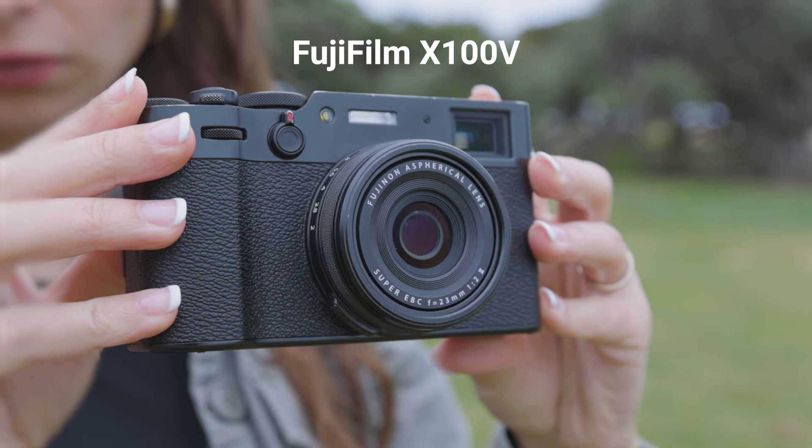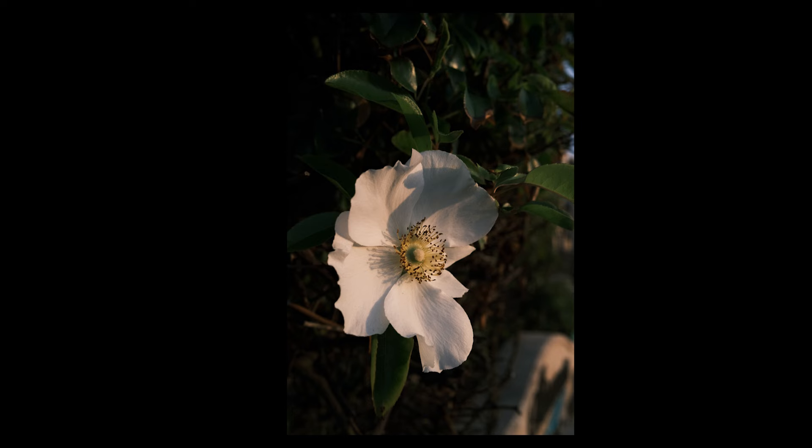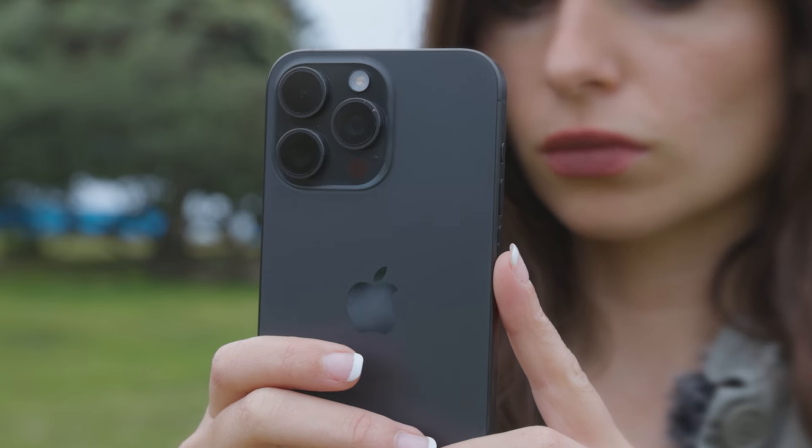Hey there! In today's video, we're going to show you how to get a film look in your iPhone photos. I'm going to take some shots with the Fuji X105, a popular digital camera that creates a film-like look in photography, and see if we can recreate them with the iPhone.